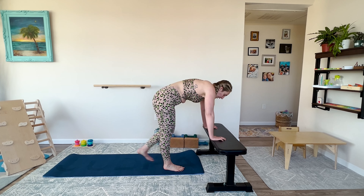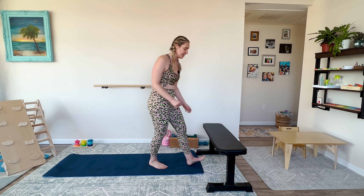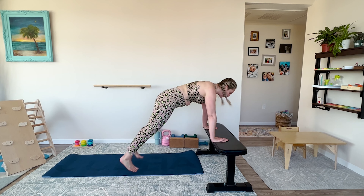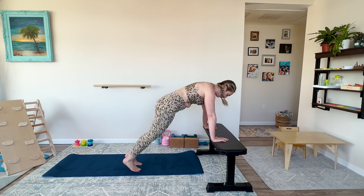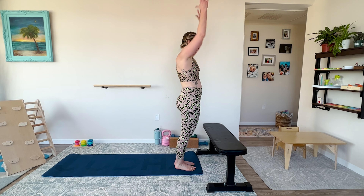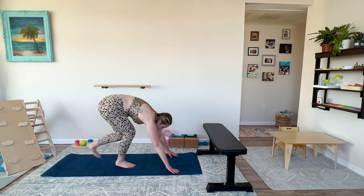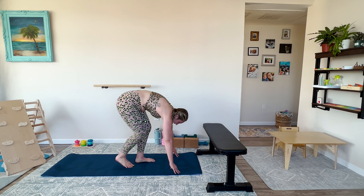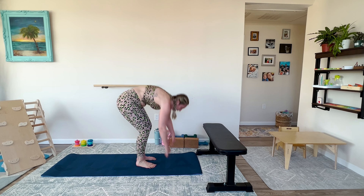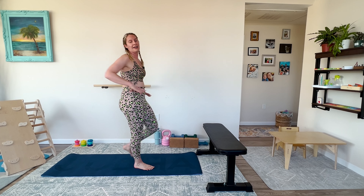Plank walkout to jack — walk like this, jack, come in, walk all the way up. If you're on an incline, stay elevated; if you're all the way down, stay down. Three, two, one — walk it back, give me two jacks, walking in and up. I might try some on the ground to challenge myself. One, two — walk it in, back. You can also hop it back. A couple more, maybe one more. Three, two, one.